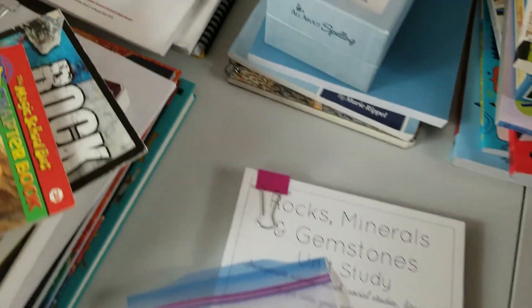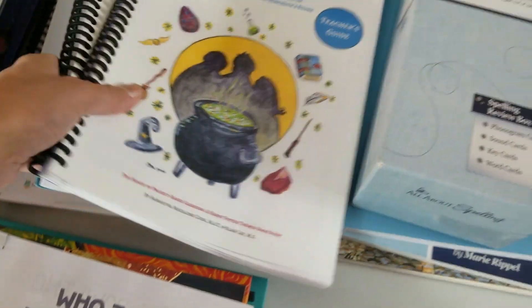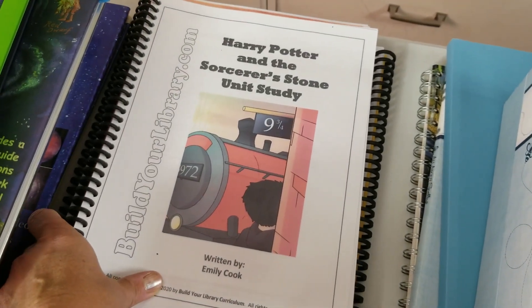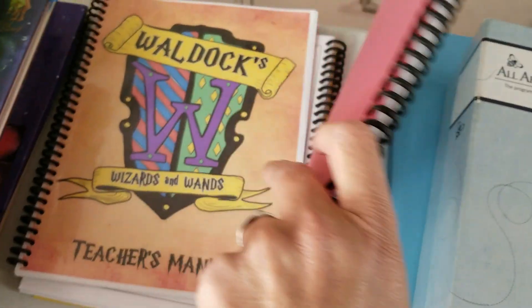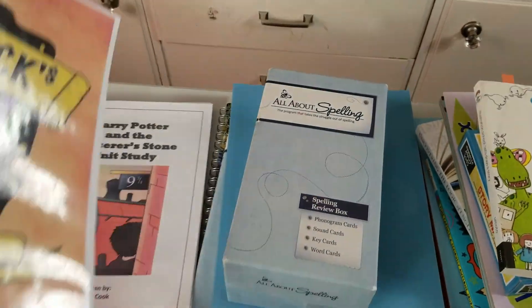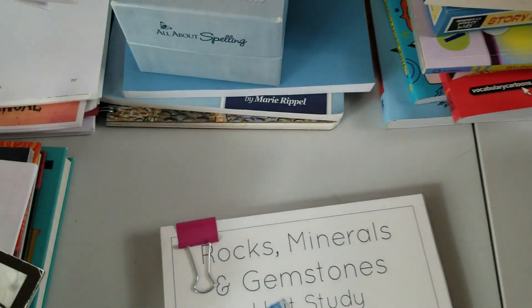Next, we are doing a Harry Potter study this year. We're doing What is Magic, which is project-based — that's our curriculum, with all the project templates. We're also doing Build Your Library's Harry Potter Sorcerer's Stone unit study. We're also using a little bit from the Waldorf-inspired Wizard and Wands, but it's primarily What is Magic and Build Your Library. I have enough for three different Harry Potter studies this year; we'll also do Chamber of Secrets after Christmas.